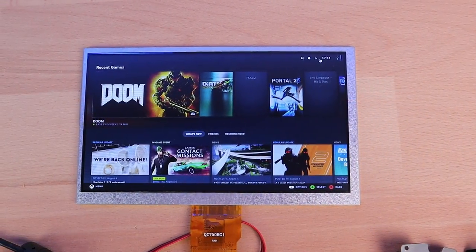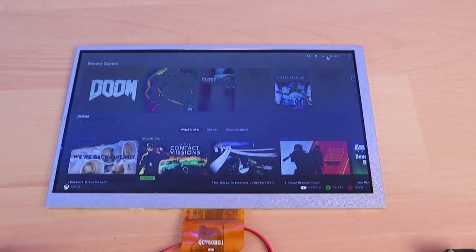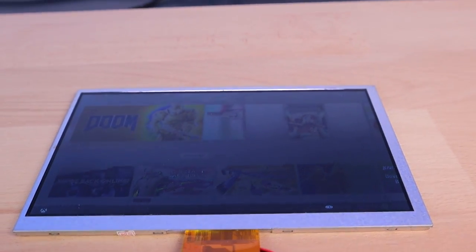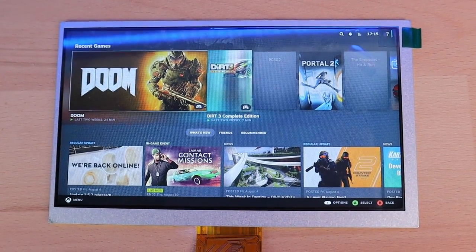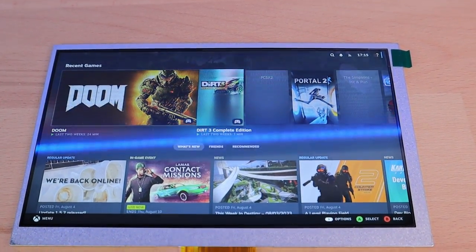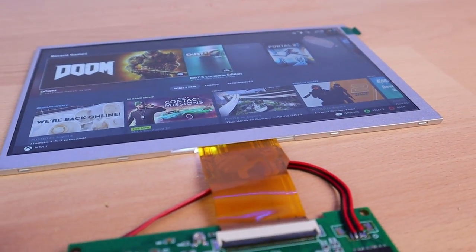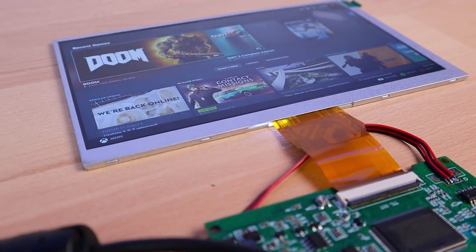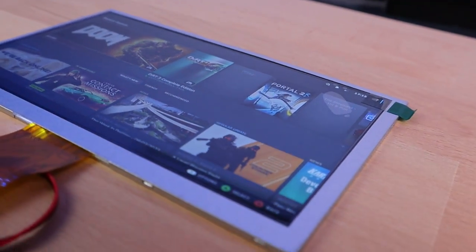I won't bore you with the whole fitting process so let's just look at a before and after. Here's some footage with the old display — as you can see the colours are pretty washed out and the screen quickly disappears as the camera goes off angle. And here it is with the new IPS LCD panel — the colours are much nicer and the viewing angles are much greater than before. I don't have the equipment to test the brightness levels but it is definitely a bit brighter, so I'm happy enough with that.